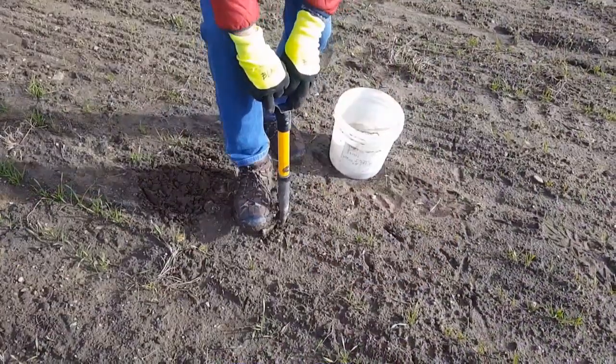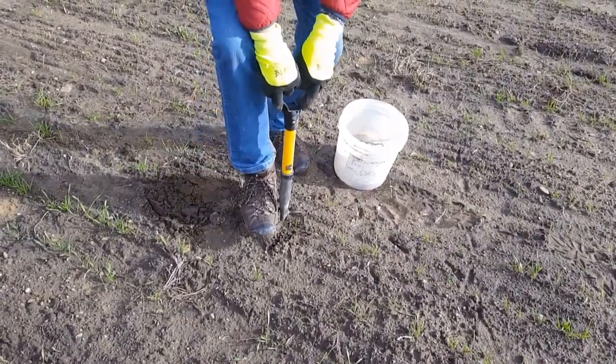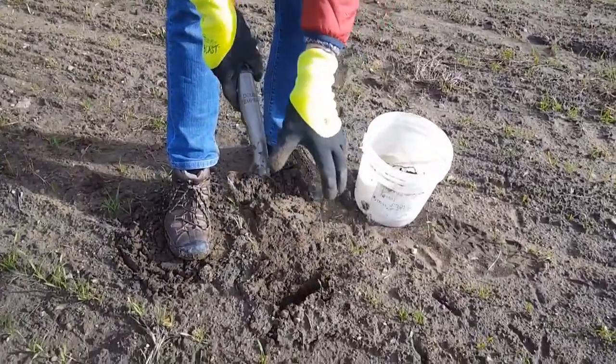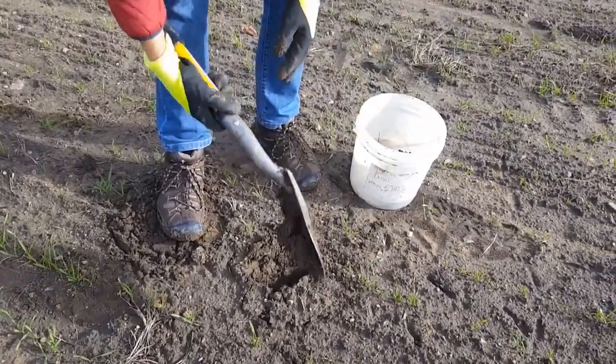Push the shovel down and pull it straight out. Make another vertical slice an inch or two behind the first and angle the shovel back to pull out a slice of soil. Remove the top inch of soil and then take a vertical section of the slice to make one subsample.